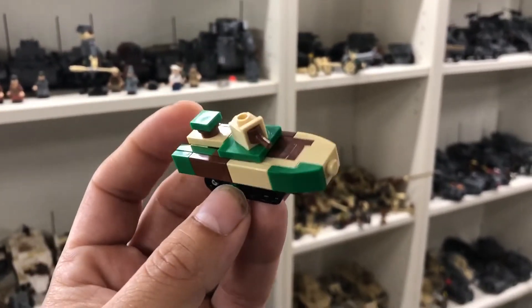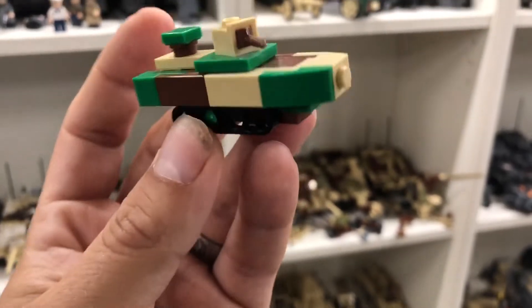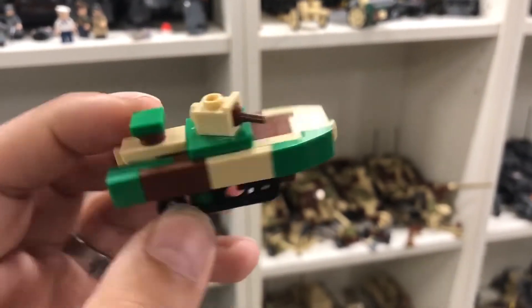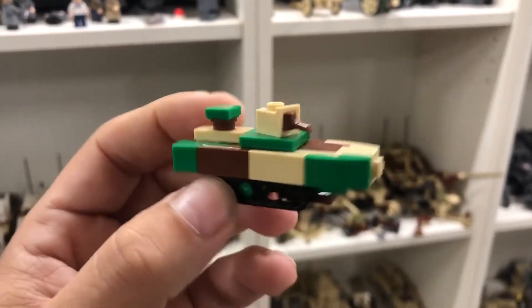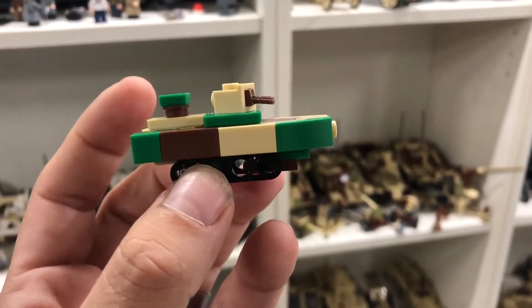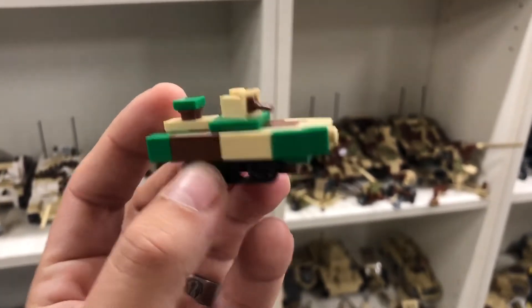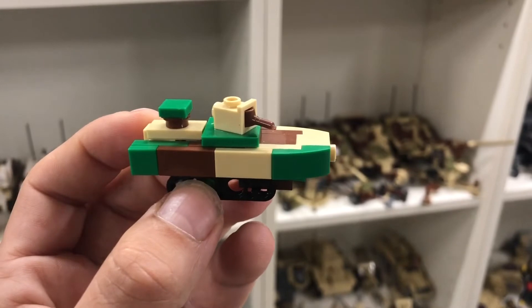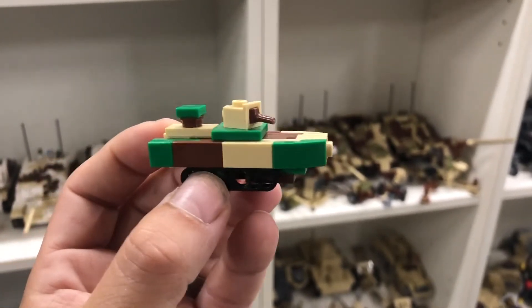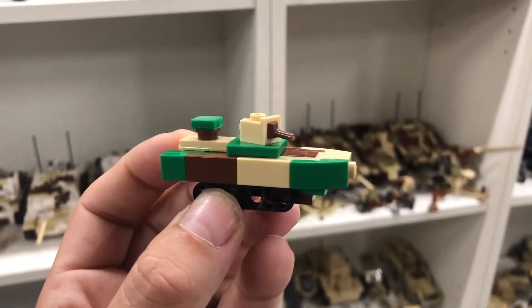This pretty cool little micro scale tank is designed by Pitbricks on Instagram. I will put a link to his page in the description. He built it, he designed it, he posted it, and I immediately loved it. I asked him if I could do a tutorial on it and he said yes, so here it is — I'm going to show you how to build this one.